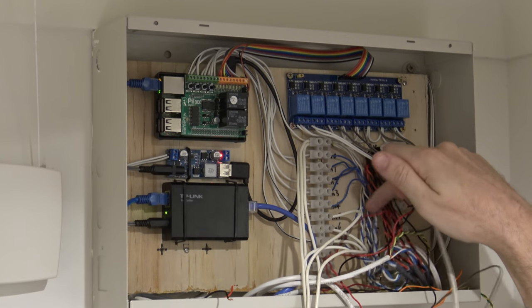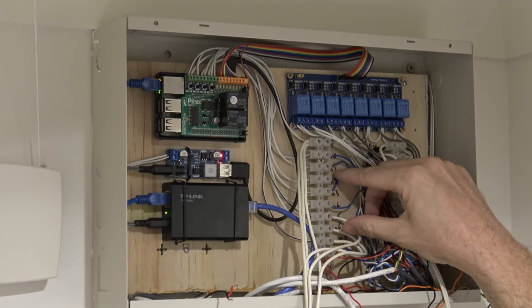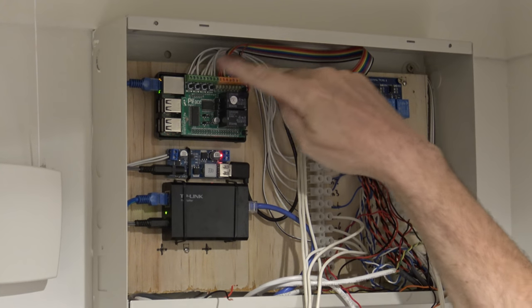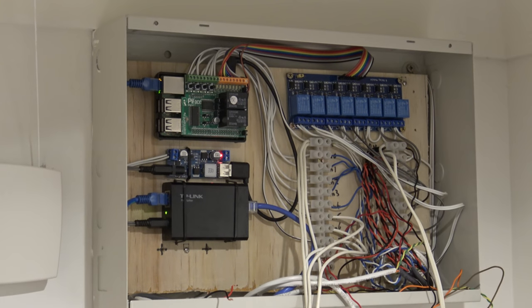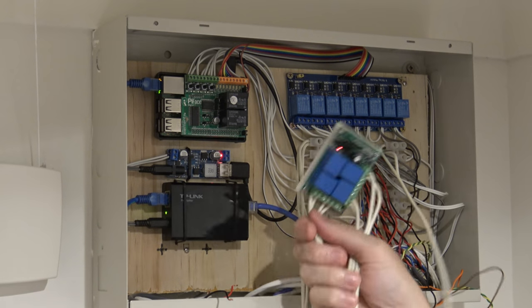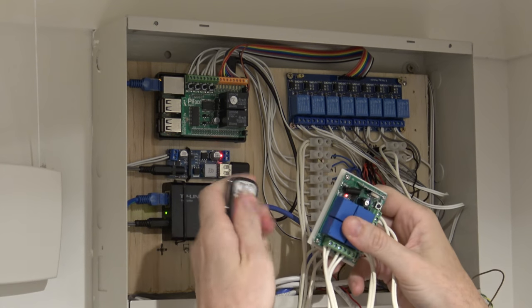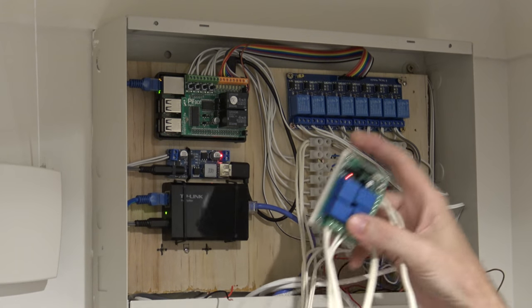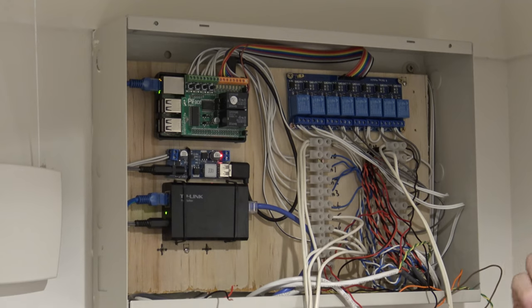The inputs from the motion sensors — five inputs — go into the Raspberry Pi. There are eight inputs on the Raspberry Pi, so the other three are mapped to the three buttons on the remote control, which go to a relay that in turn tells the Raspberry Pi that a button was pressed.